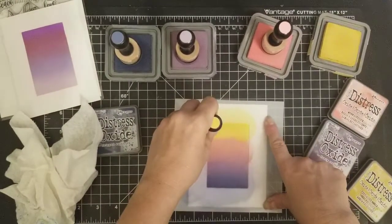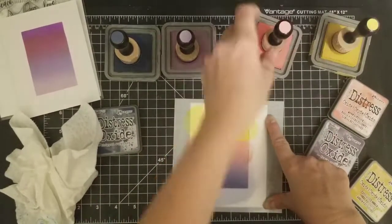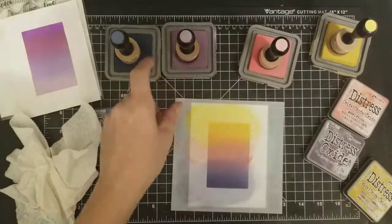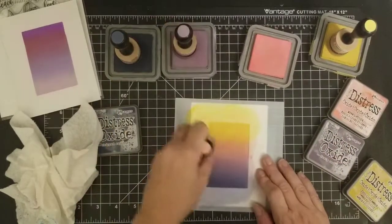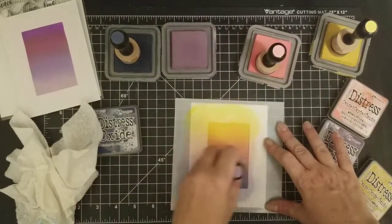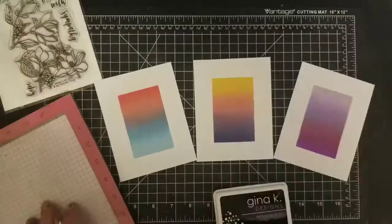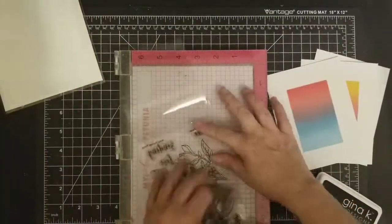I just mixed these together, basically repeating the same steps with different oxide colors. The card at the end is probably my favorite combination — it's Victorian Velvet, Spun Sugar, Peeled Paint, and Crushed Olive. I really like those together, they came out really nice. Oxides are great for blending and make beautiful colors. They all came out different but they all came out nice.